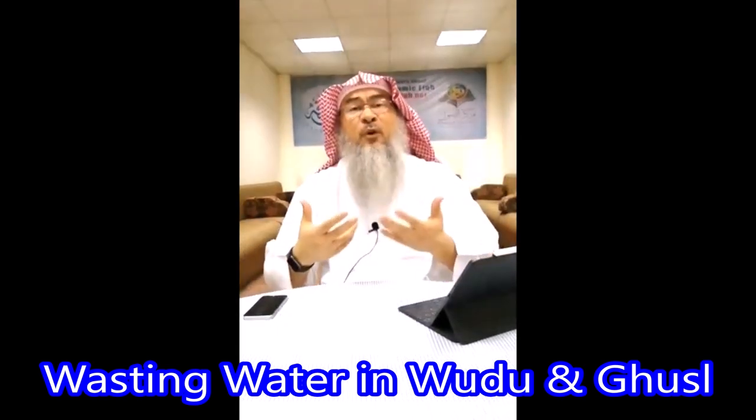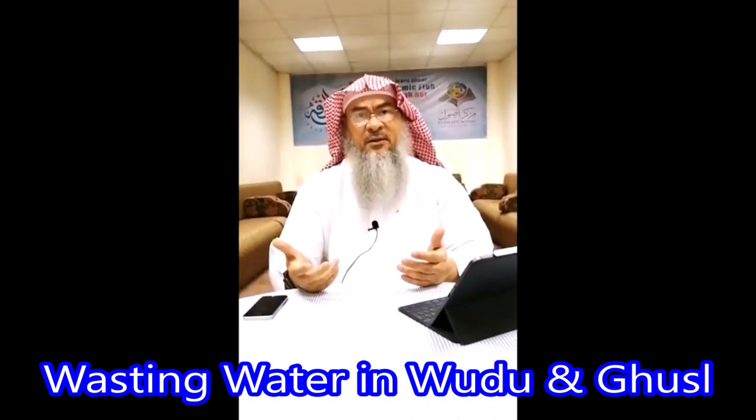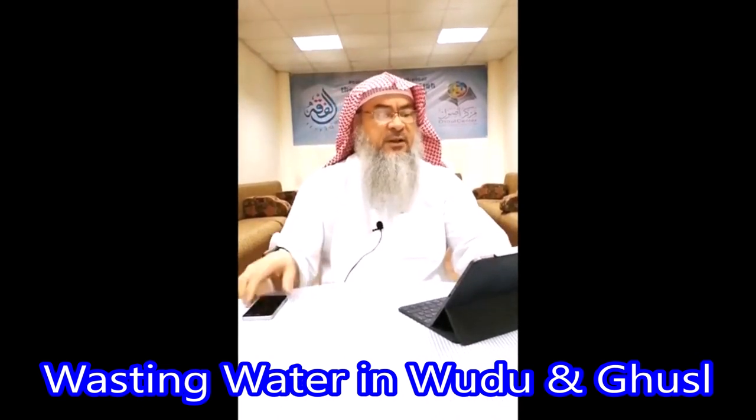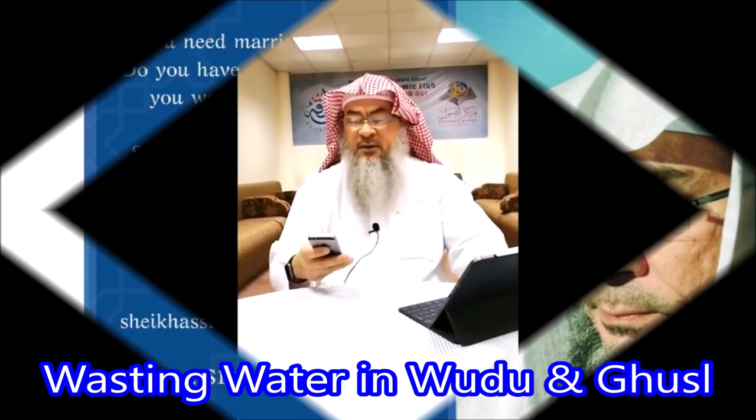When we perform wudu, we use at least five liters because the tap is running. And this is totally wrong and not permissible.